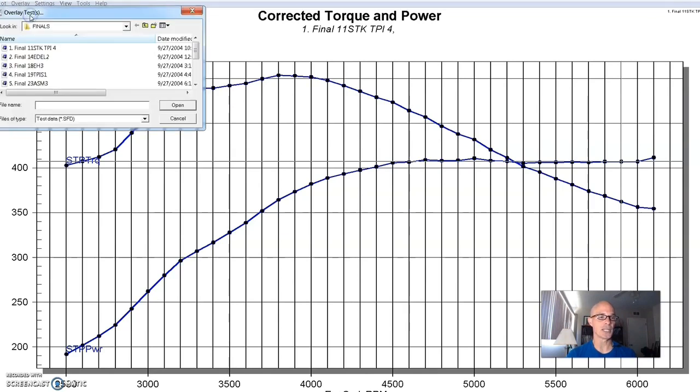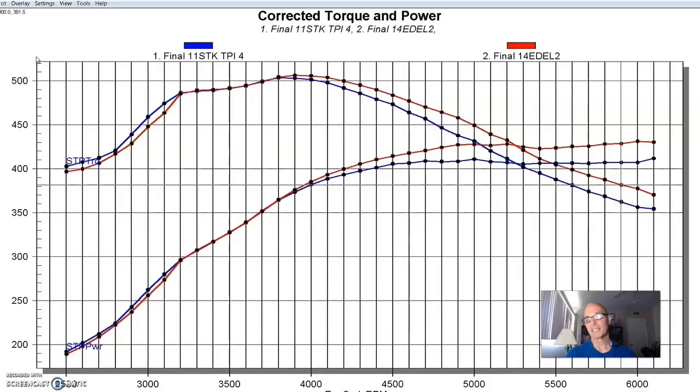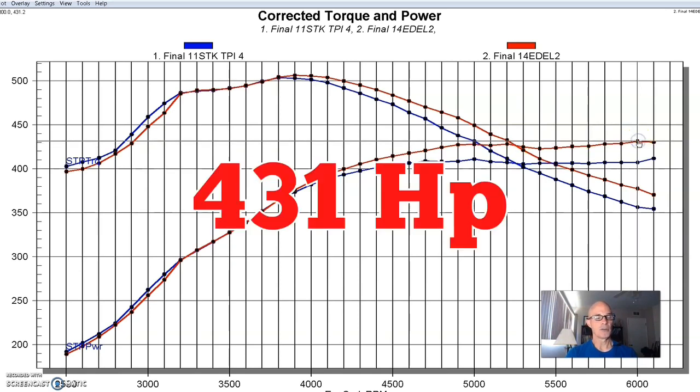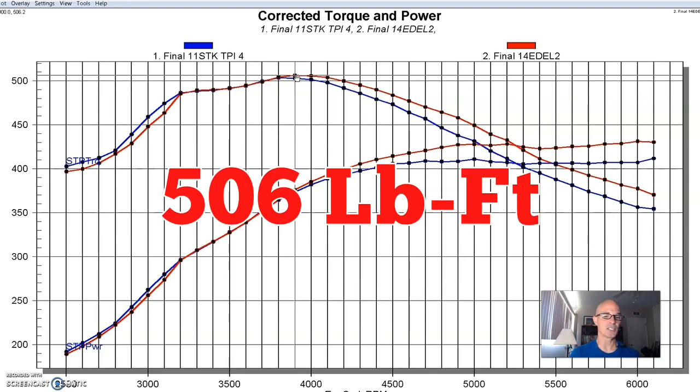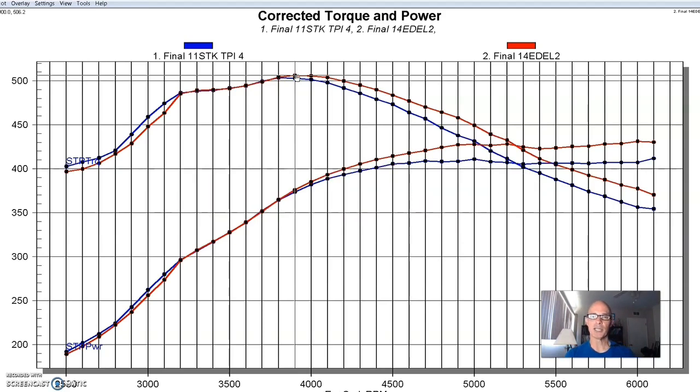Let's take a look at our first aftermarket setup, and that was from Edelbrock — basically an Edelbrock replacement for the tune port. With the change in runners, the Edelbrock setup picked up a little bit of power, maybe lost a little bit down in the 3000 RPM range. But equipped with the Edelbrock, peak power jumped up to 428 — actually 431 horsepower at the top. Peak torque changed only slightly, up to 506 foot-pounds of torque.